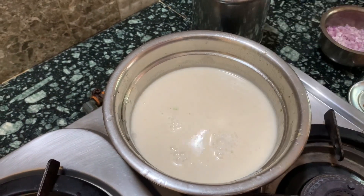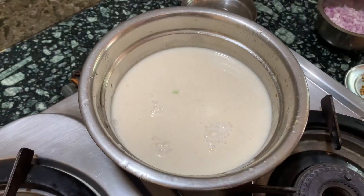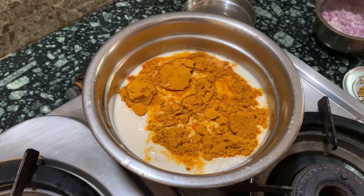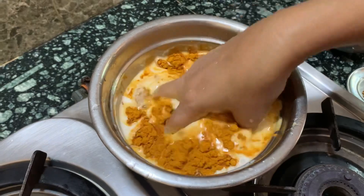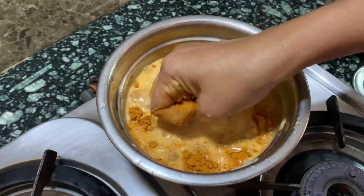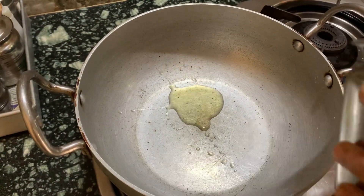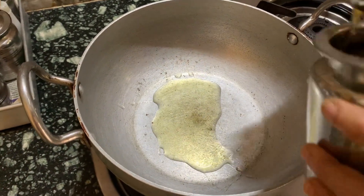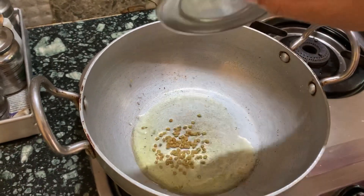2 spoon, 2 spoon, 3 spoon. The water, etc.